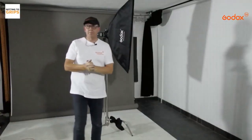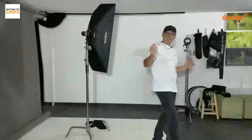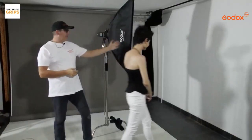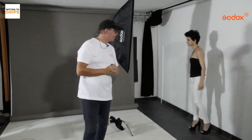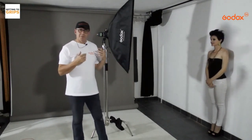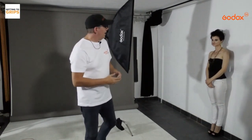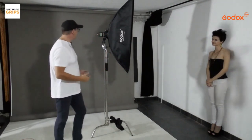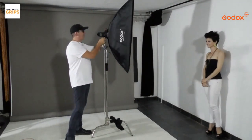We've got the light — a speedlight — the modifier, everything set up. All we need now is a model, and we have the awesome Jean-Marie joining us today. Some people will have seen Jean before; we've worked together at open window sessions and workshops, so we're starting to gel and relax in our shoots.